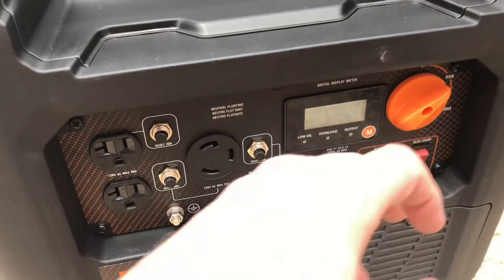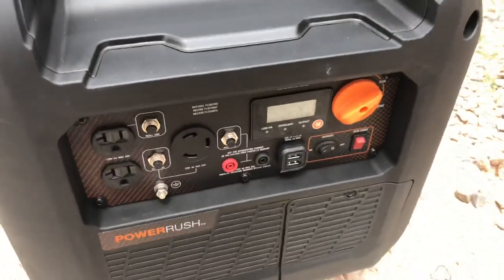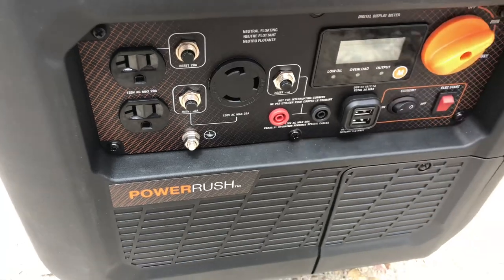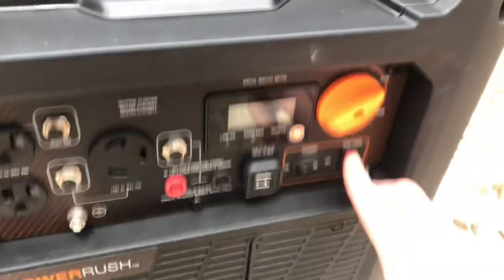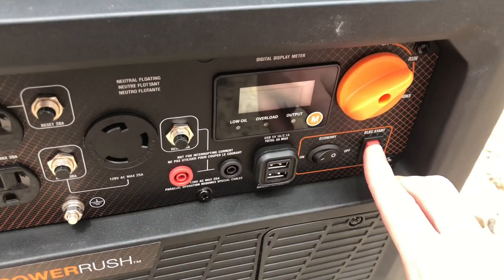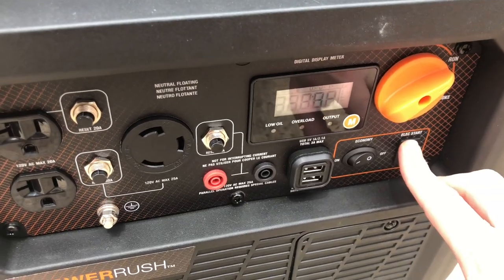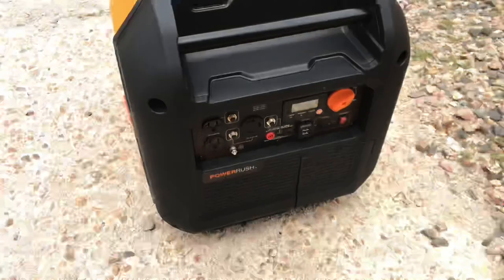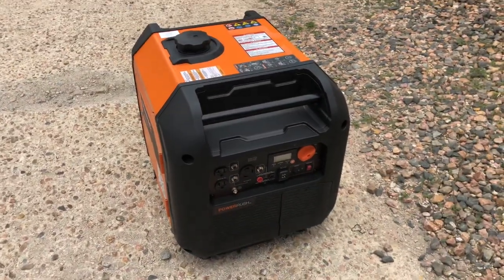It doesn't have to be on choke — before somebody in the comments tells me it should be on choke, no, the engine is hot. The manual says not to put it on choke when the engine is hot. So, it's going back to Amazon.